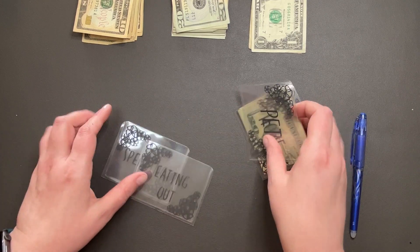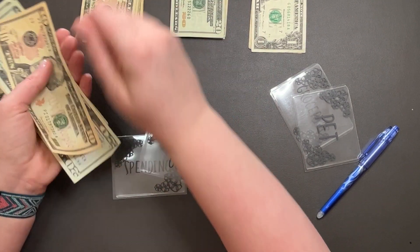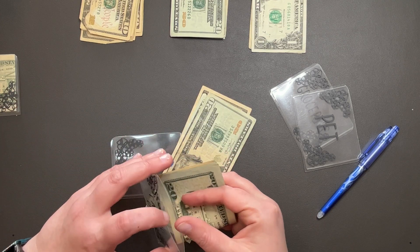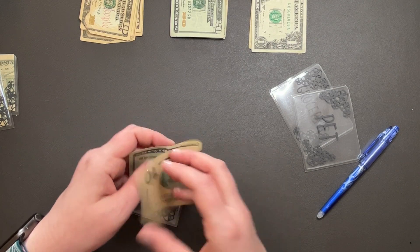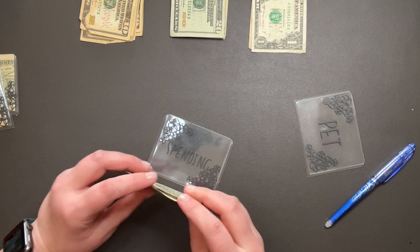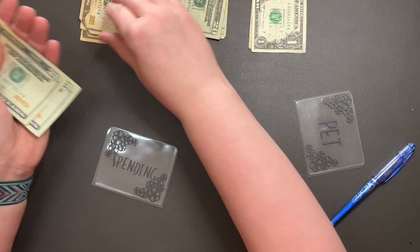So we're going to start off — we don't need to stuff home. Stop eating out and spending. So that's $100: $20, $40, $60, $80, $90, $100. We do $50. Of course I'll put it in spending. Next up is spending, we need $50 there. So $20, $40, $50.